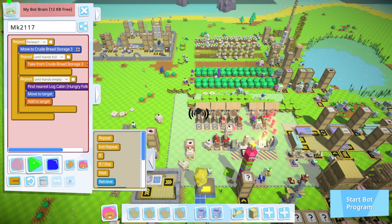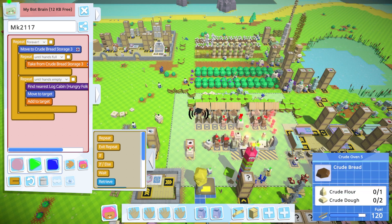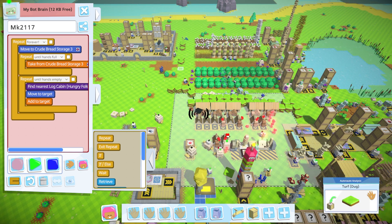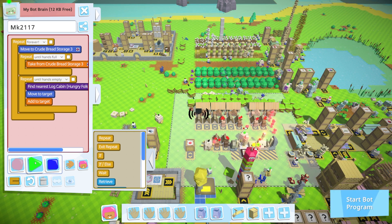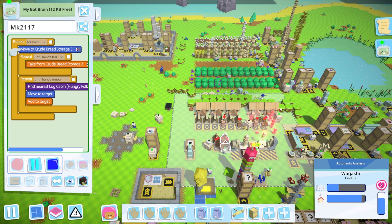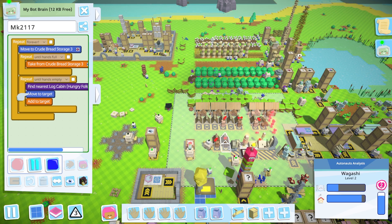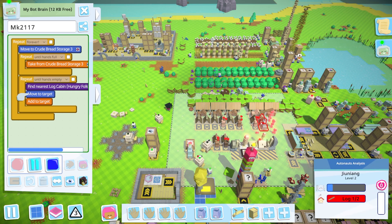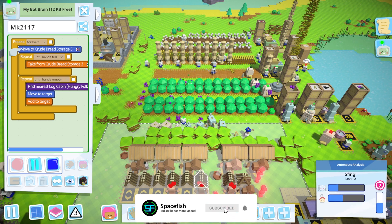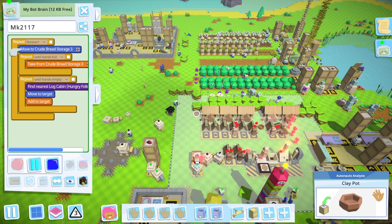The question I have is: if I'm moving this slowly, isn't the bot also going to be moving slowly? If so, it might make sense to have another storage closer to the houses and have some logistics bots move bread over. We'll see how he does with the five settlers first, and if that's not sufficient we'll think about something like that. Okay, they are starting to be fed - oh, the clay pots are actually dropping!